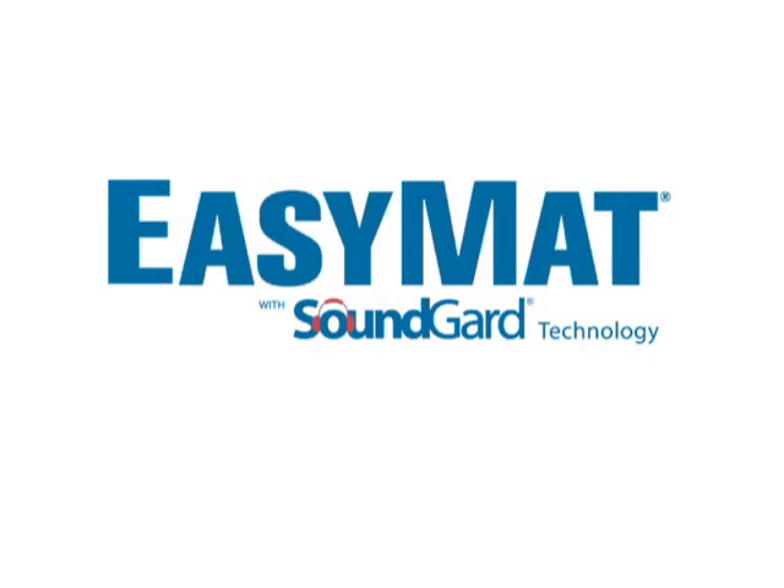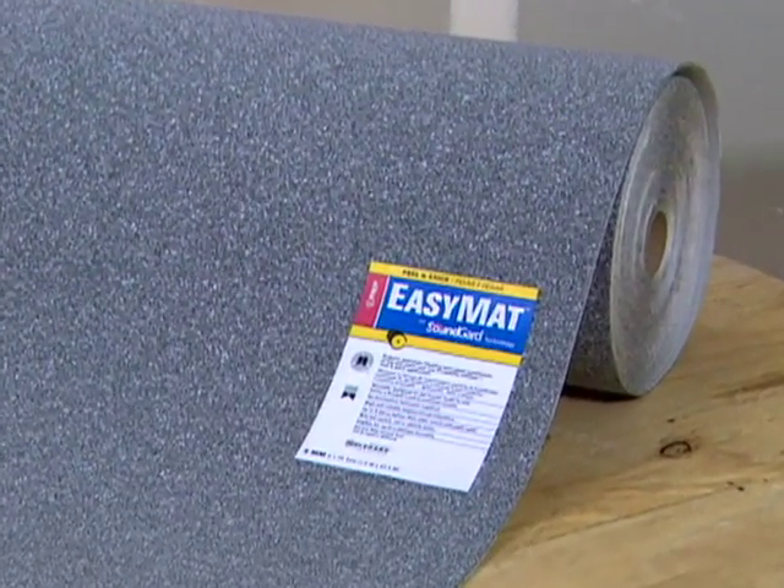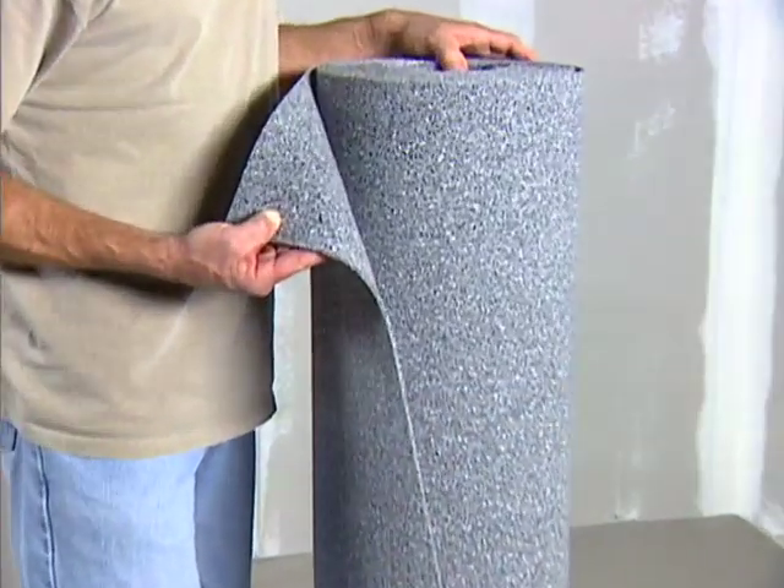There are many different boards and underlayments on the market for setting tile and stone. But none offer the versatility, performance, ease, and speed of installation of new EZ-MAT with SoundGuard technology. Let's begin with what EZ-MAT is.